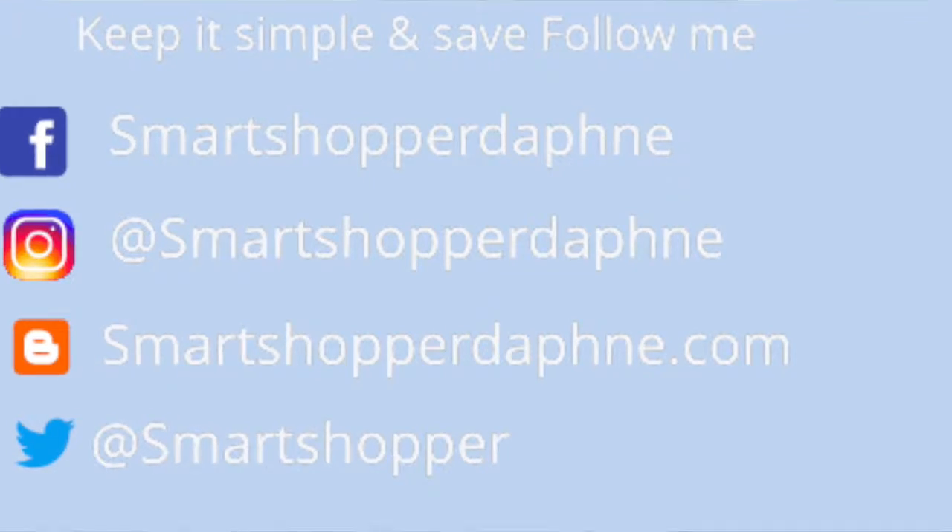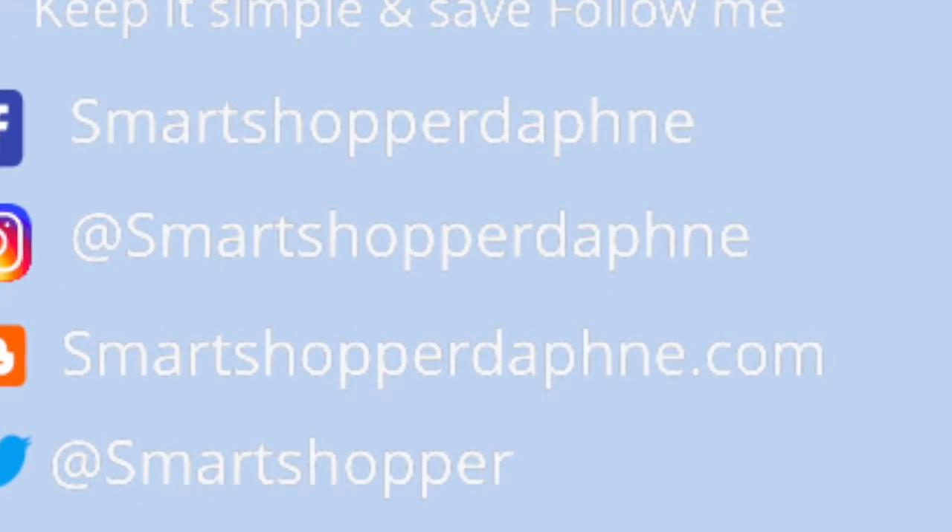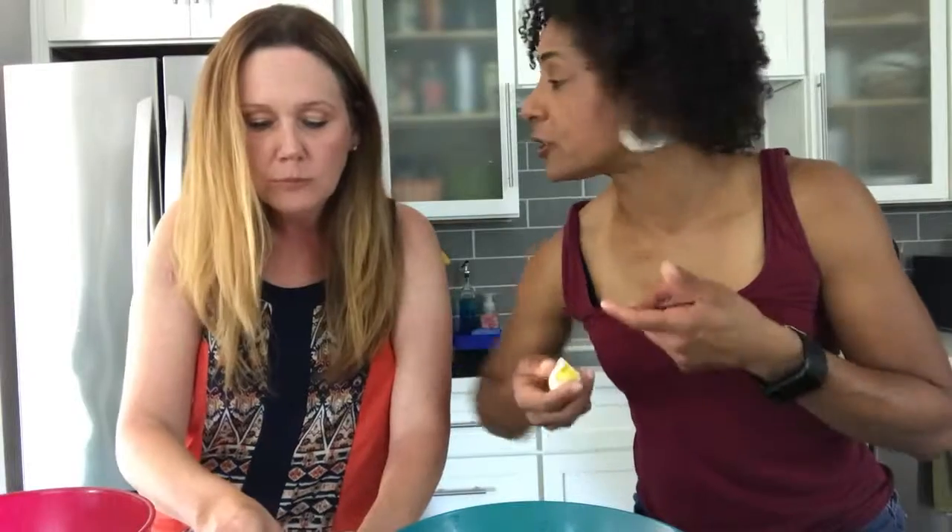Instapot or the oven, we'll have all the instructions — just head over to Smart Shopper Daphne blog, Instagram, or Facebook, all under Smart Shopper Daphne. And as always, Charlotte, thanks for your time — by the way, Media Push. I'm Daphne Monroe, your smart shopper. Happy Easter!